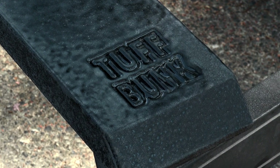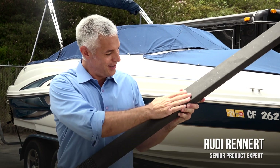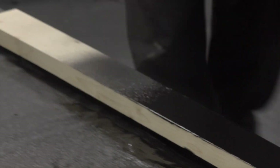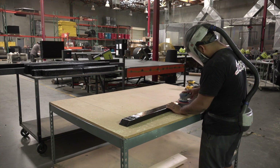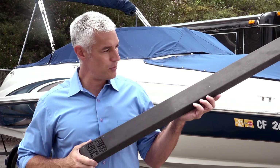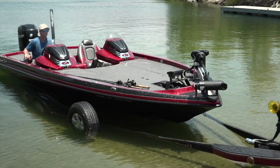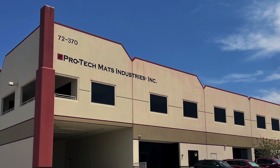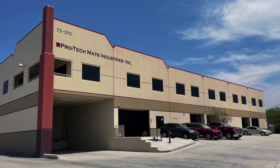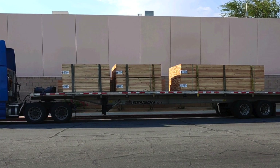The solution to all these problems: Tough Bunk boat trailer boards. Tough Bunk trailer boards are coated with a UV-stable, durable, rubberized high-performance coating. When cured, your trailer boards are sanded to a smooth finish. With Tough Bunk trailer boards, your boat won't be damaged sliding on and off your trailer. Tough Bunk trailer boards are manufactured to your exact trailer specifications at our factory in Southern California.